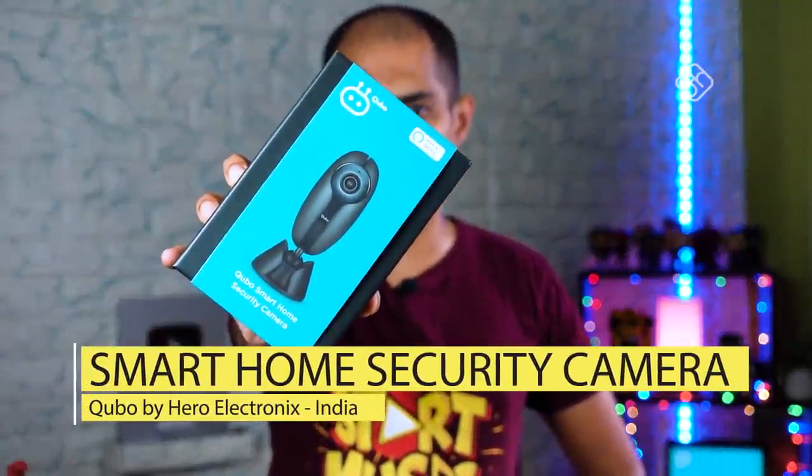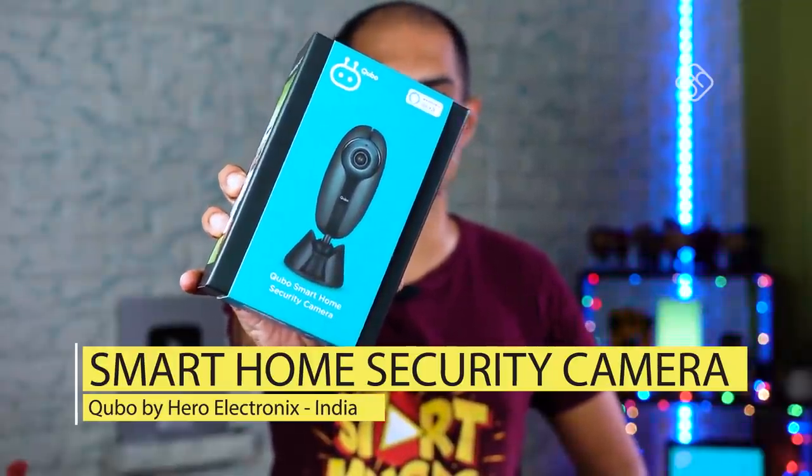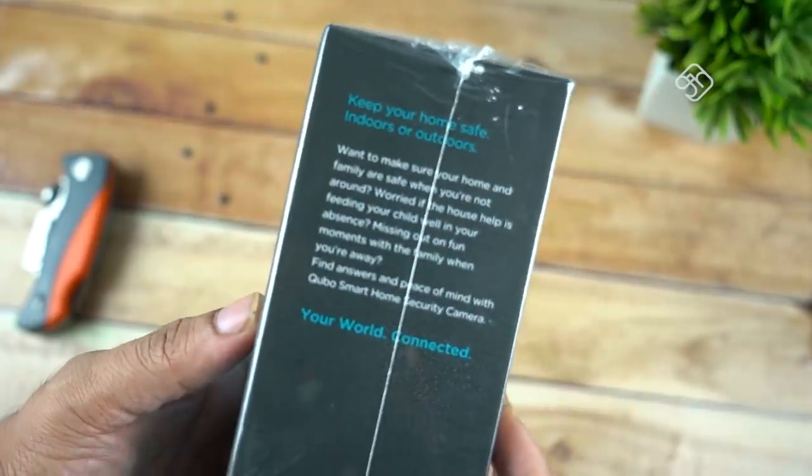Cubo is a Smart Home Security Camera. You can see the box unboxing. If you look at the box packaging, it is very neat. The color combination is very good.